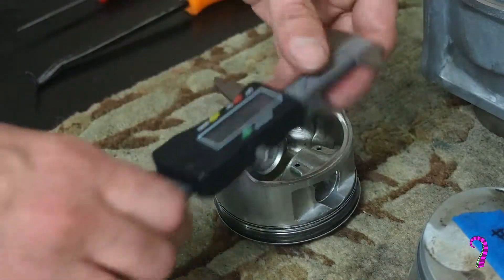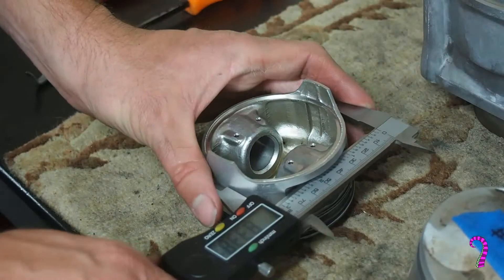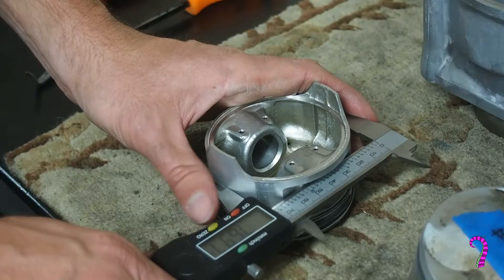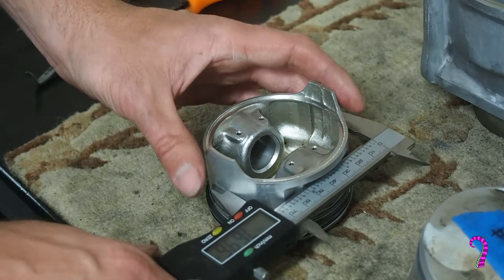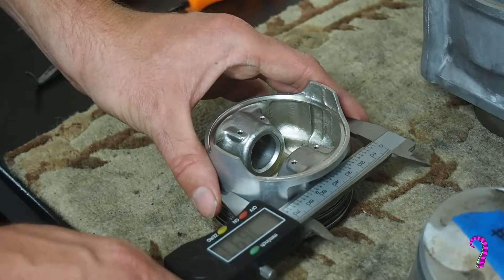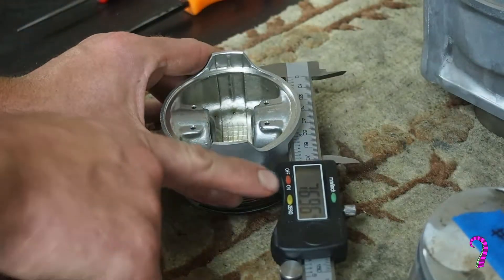We'll go ahead and measure the piston OD. We want to take this measurement at 0.1 centimeters from the bottom, in the direction perpendicular to the crankshaft — so essentially in the y-axis. We're using calipers for this, which is not the recommended tool, but I don't own a three-inch micrometer. For this bike, the service limit is 3.026 inches, and every one of these measured just fine.